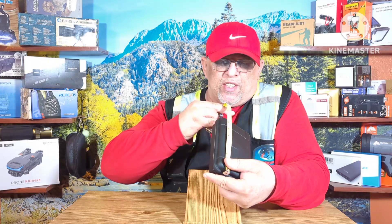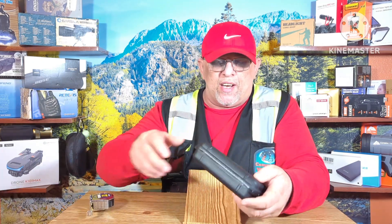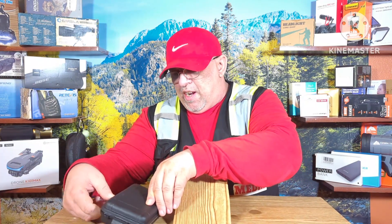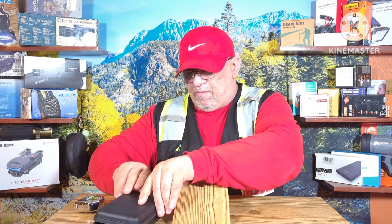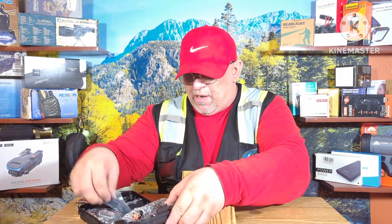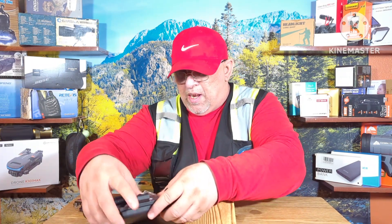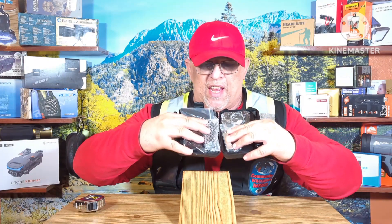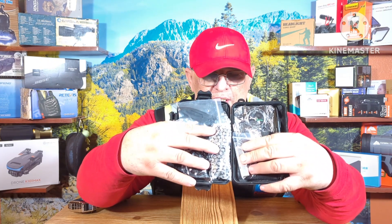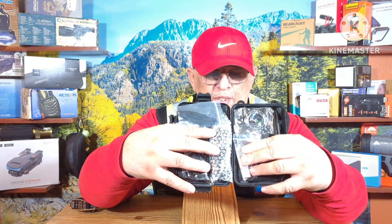Six and a half inches long, four and a half inches wide — just a little box here. Inside this little box, you've seen these little survival kits on plenty of websites. We're going to go up close and personal with these. They have survival items in them — the kind of all-in-one emergency survival kits you see advertised all the time. We're going to get up close and personal, so stay tuned.